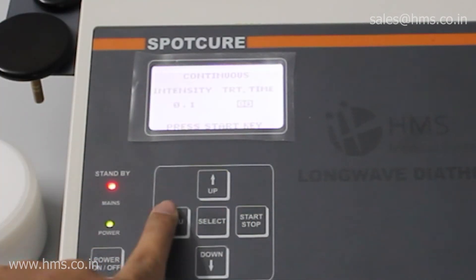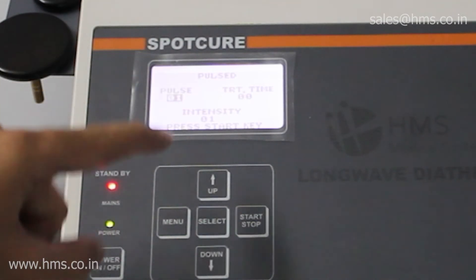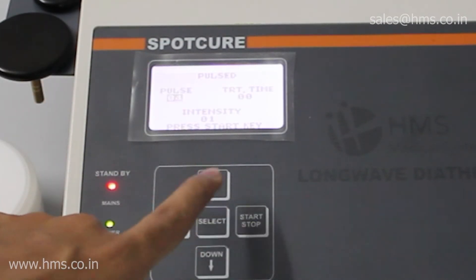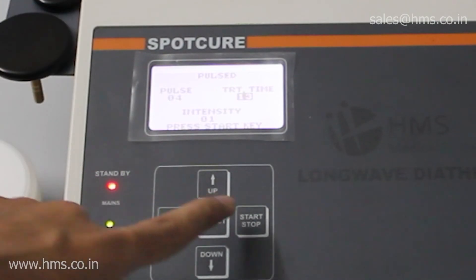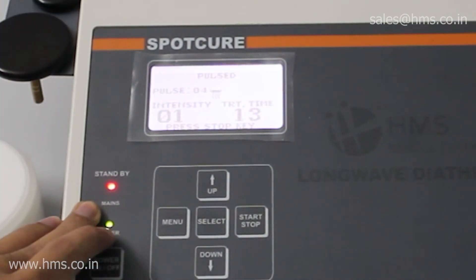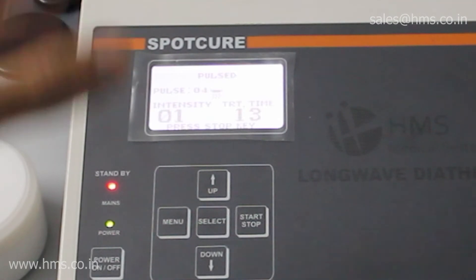Operating the pulsed mode is also very simple. Go to pulse mode and here you can set the number of pulses you require. After setting the pulses, you can set the treatment time — you can set a maximum of 99 minutes. After setting all your parameters, just press the start button. The treatment will begin, just like in continuous mode, and it's very easy to use.